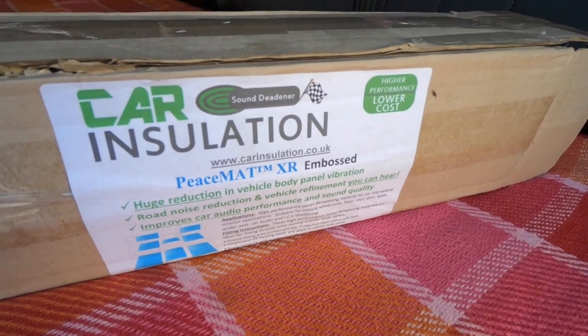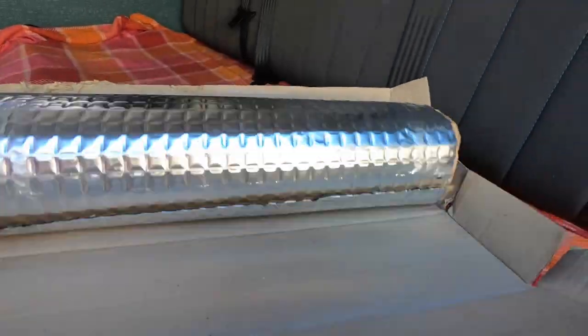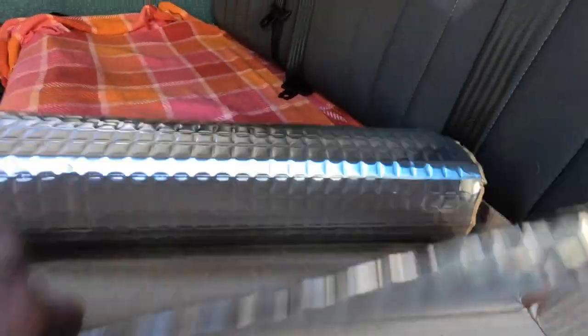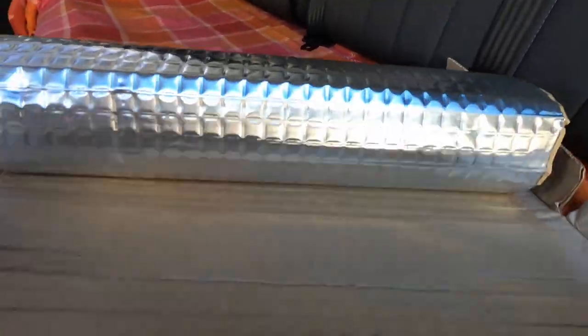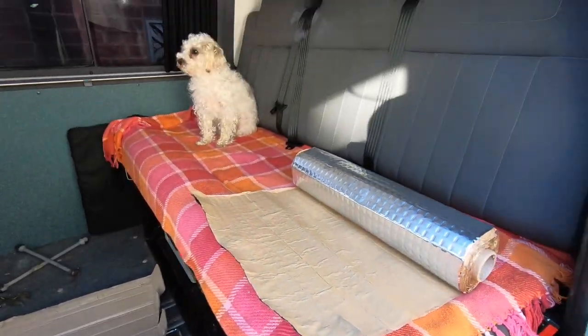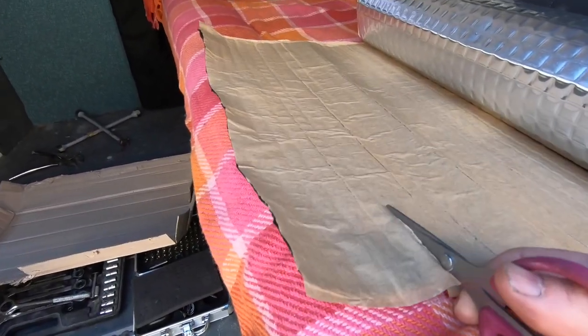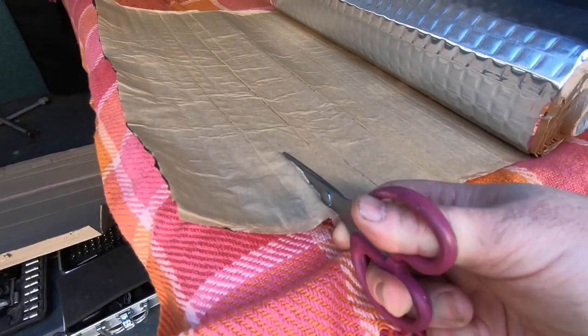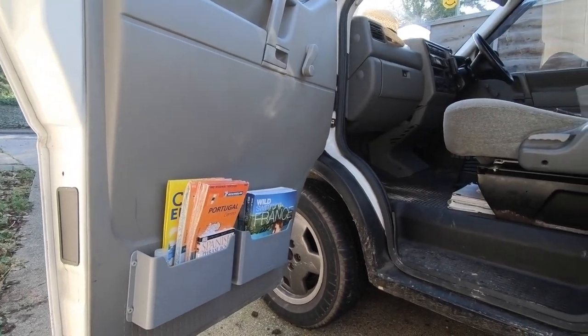This is the sound deadening mat that I'm using — Peace Mat from Car Insulation. I've used a couple of their products in the van conversion already. It's adhesive on one side, textured foil on the other, and then it has a 2mm thick bitumen layer in there which actually does the vibration damping. This cuts very simply with just a basic pair of scissors. I'm going to remove the panel and put the sound deadening inside.